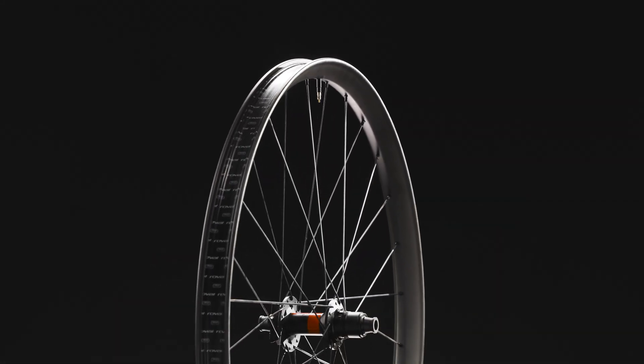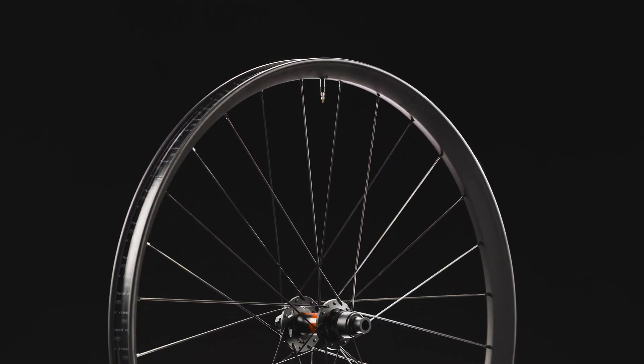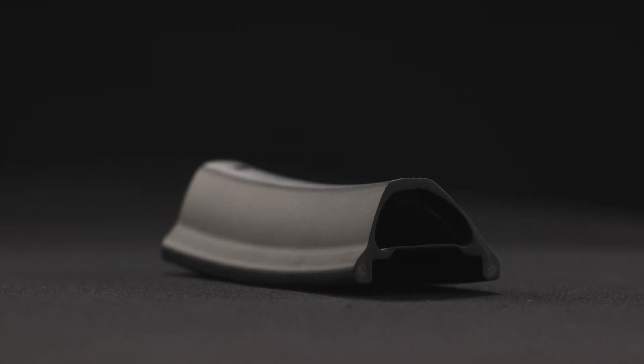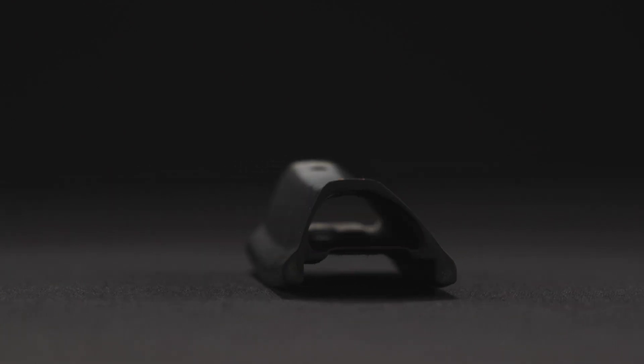Traverse HD delivers unbeatable control and pinch-flat resistance in severe terrain, unlocking progression in the bike park, on a trail ride, or on a pro enduro stage. The rim shape has been engineered using a taller profile and asymmetric shape, delivering a stiffer and stronger wheel with improved fatigue life.